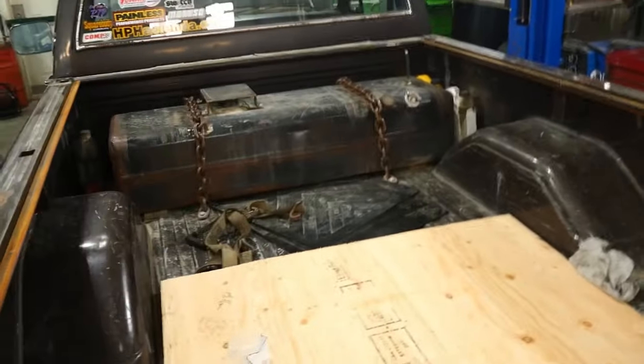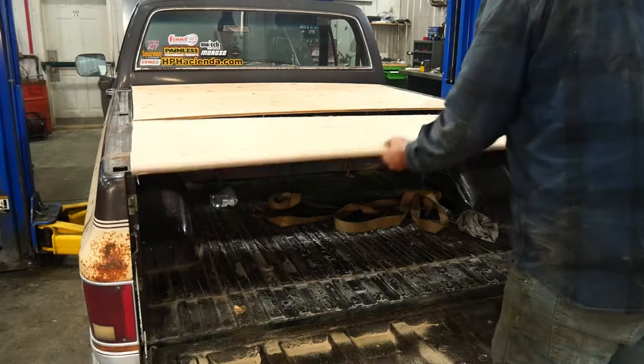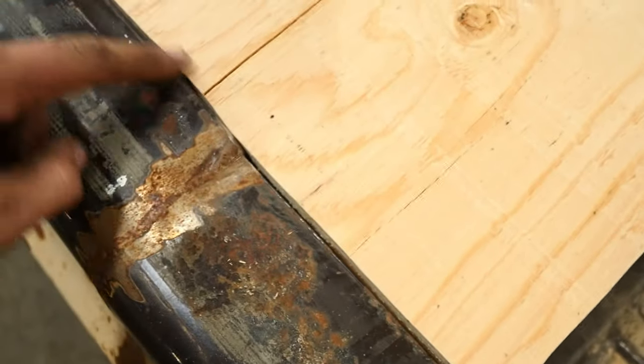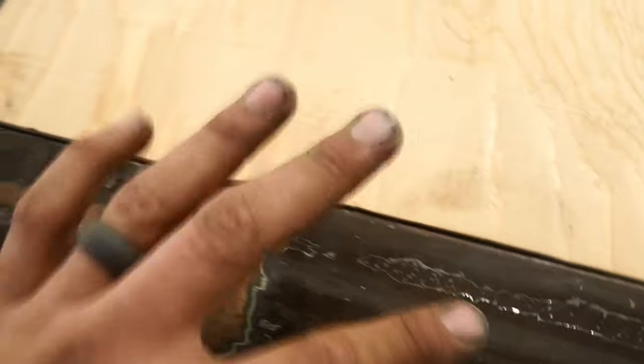Now we're going to make sure our sheets fit — and they should fit perfectly because we scribed the lines. It fits pretty good, honestly. You can see how I cut this curve in right here — matches the box. I'm going to have to shave this down a little bit here and the same with right here. But otherwise it fits good. When you scribe the line it doesn't matter if you've cut your box down or anything. There's a little bit of a gap at the tailgate, but that's okay.